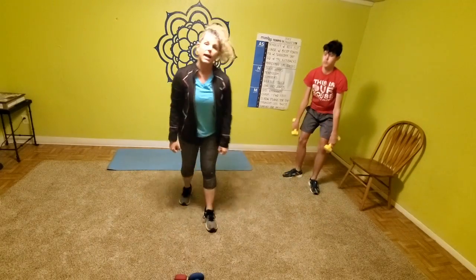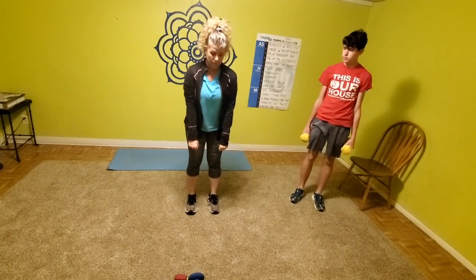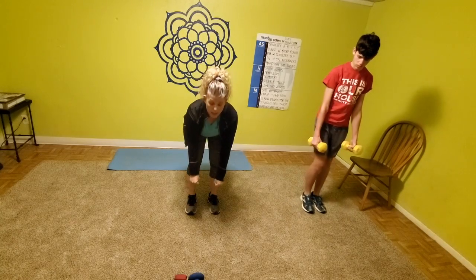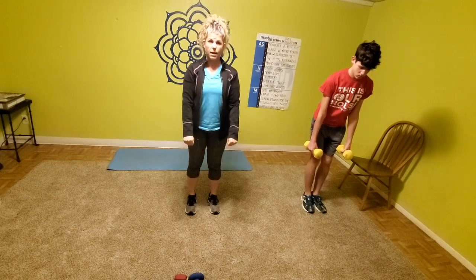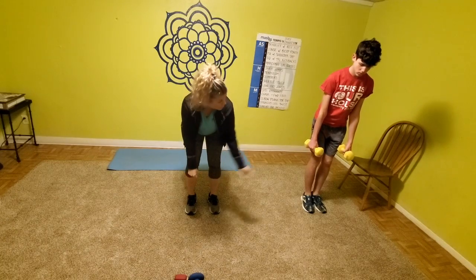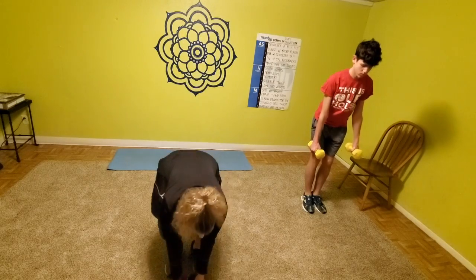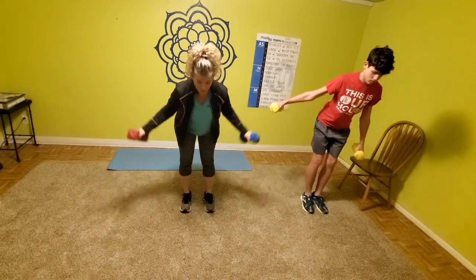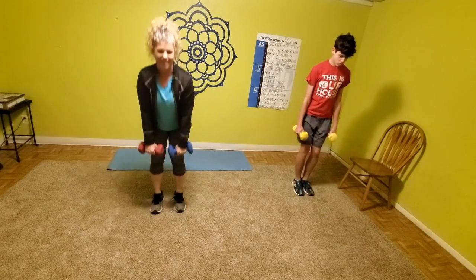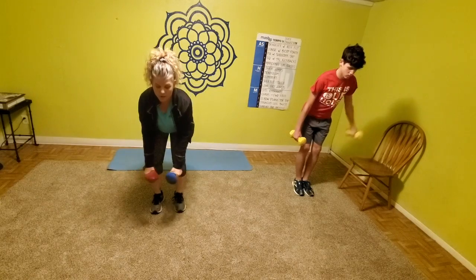Level one is going to do this first exercise — deadlift with a reverse slide — without weights. You're going to come down to that deadlift, alternate arm, come back up. That's level one. Level two is going to grab weights and do the same thing. Level three is going to come down, reverse slide, scoot over, and come on up.